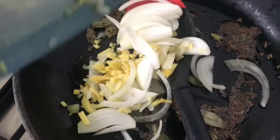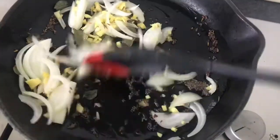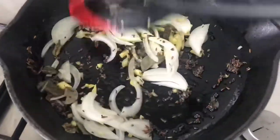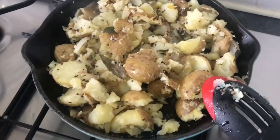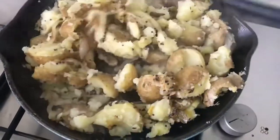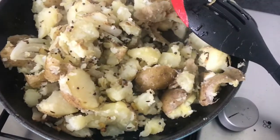Then add some onions and some ginger. Add in the cooked potatoes into the same pan and then grate in some creamed coconut — it gives it that wonderful flavour.